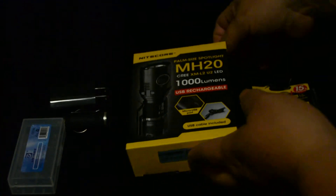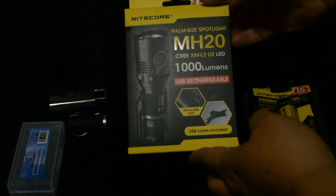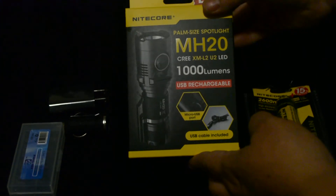Hello, this is the MH20 palm-sized spotlight. It's USB rechargeable by Nightcore.